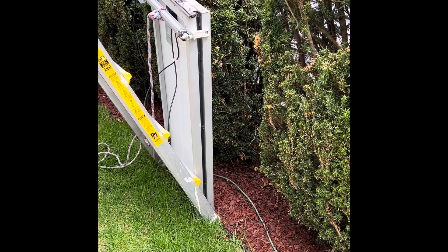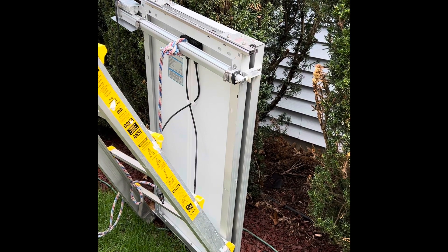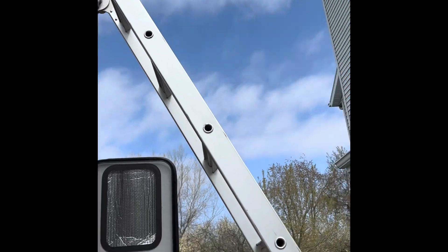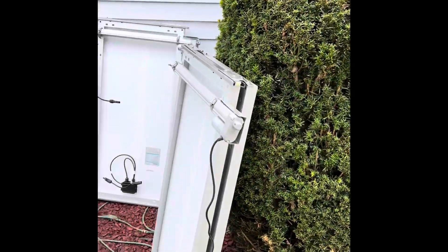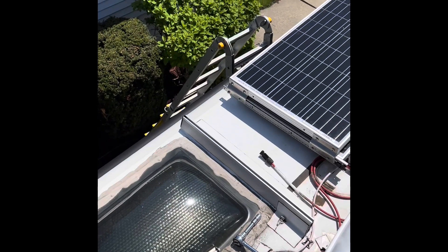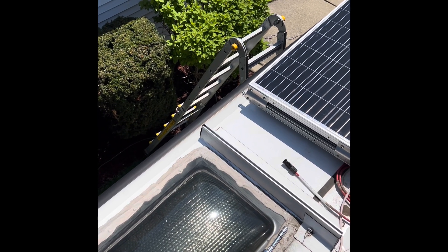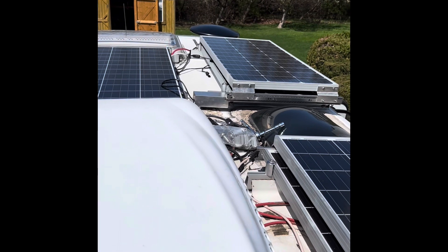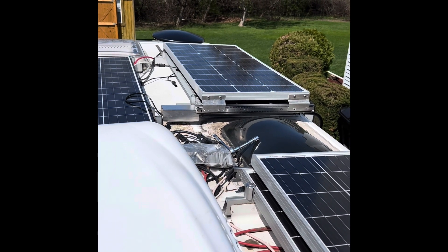Today we finally get a day without any rain and relatively warm — low 60s. Ready to install the panels. Since they're relatively heavy and need assistance, I set up a ladder to pull them up. There are four panels ready to go. We removed the panel from the front, and used a rope to slide them up the side of the ladder — just the two of us, so no one to hold the camera, but we got all four panels up.